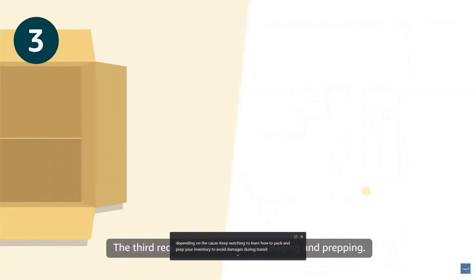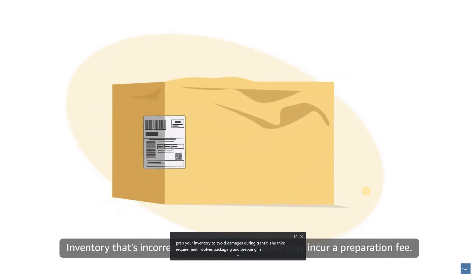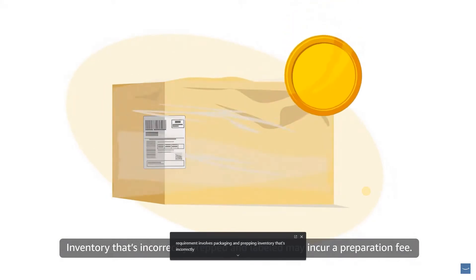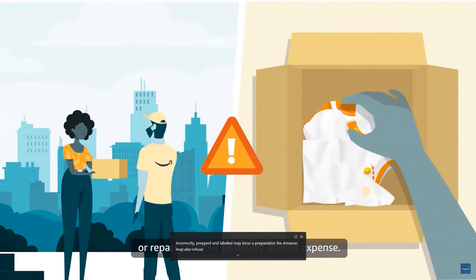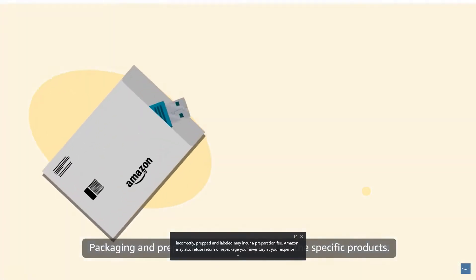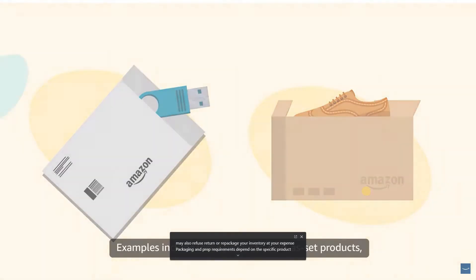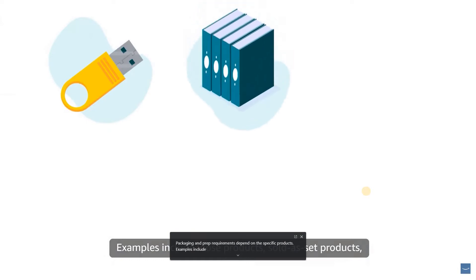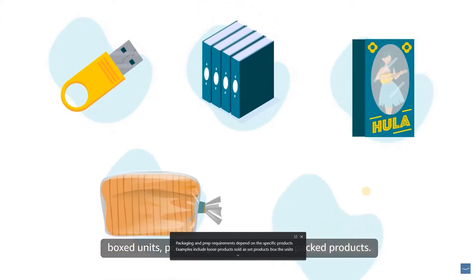The third requirement involves packaging and prepping. Inventory that's incorrectly prepped and labeled may incur a preparation fee; Amazon may also refuse, return, or repackage your inventory at your expense. Packaging and prep requirements depend on the specific products. Examples include loose products, sold-as-set products, boxed units, poly-bagged units, and case-packed products. Also consider acceptable packaging, box dimensions, box weight, and packing materials.